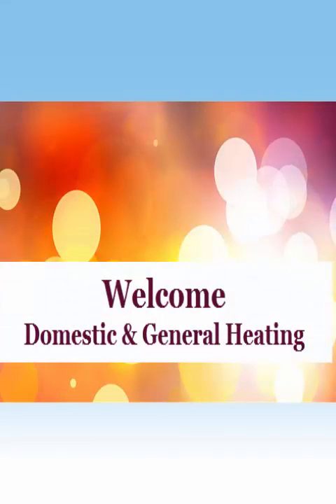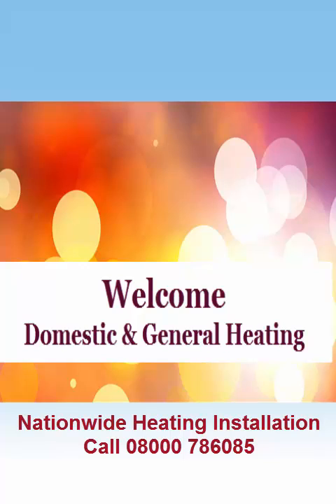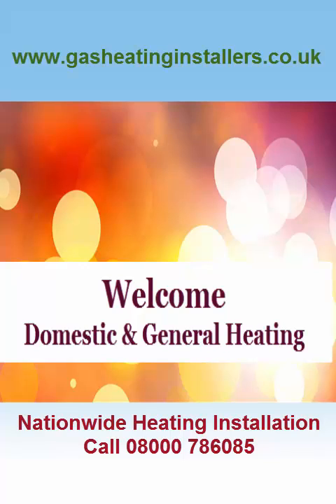Welcome to Domestic and General Heating. We are a nationwide heating installation company. For further details, visit our website at www.gasheatinginstallers.co.uk.